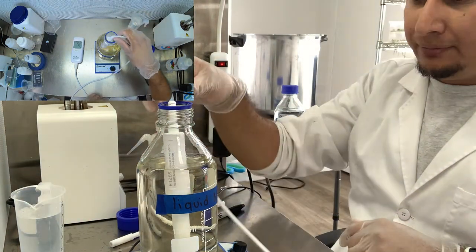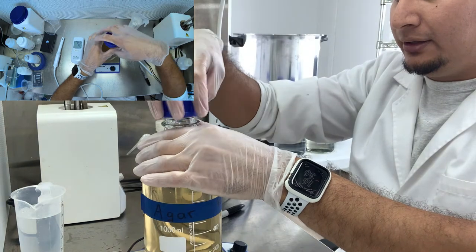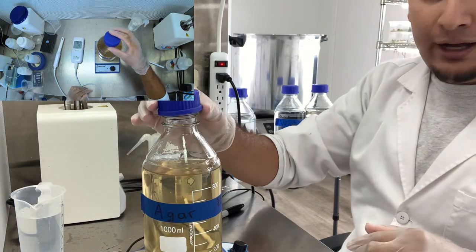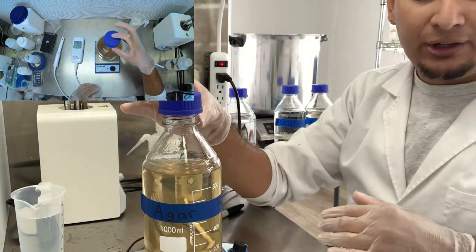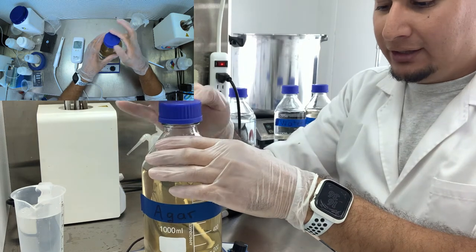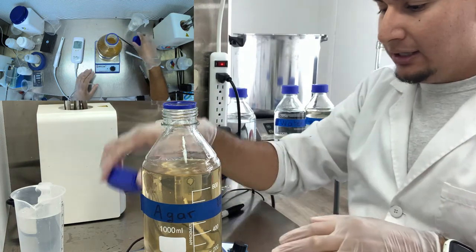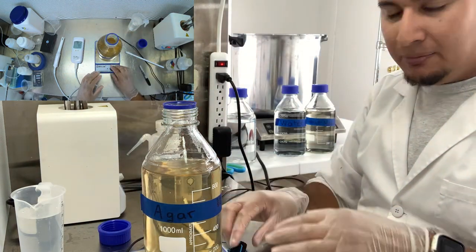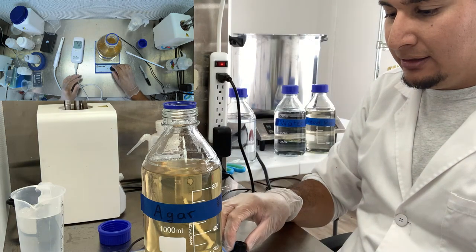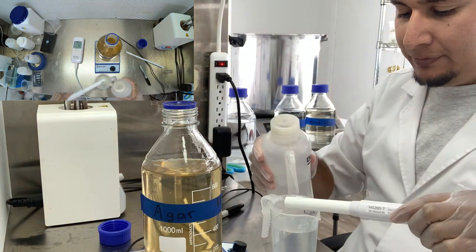All right, let's move on to the next one. Next we have agar. It does look very brownish - that color can happen sometimes if it looks very brown, you may have over-sterilized it. In this case, I think it's mostly because the glass isn't completely clear and looks a little brown, but I think whenever it solidifies it's not going to look as dark as it is right now. Let's rinse the pH probe one more time.